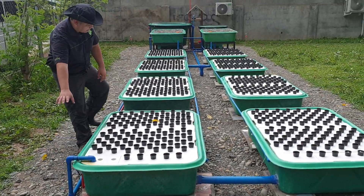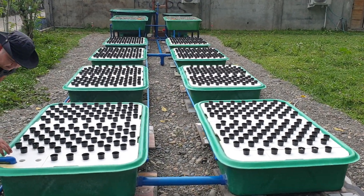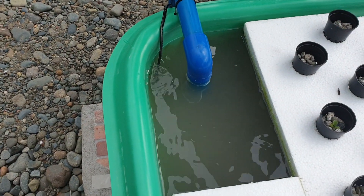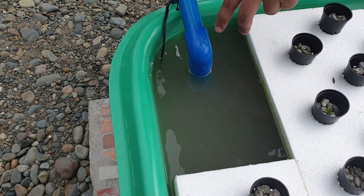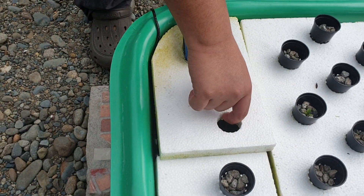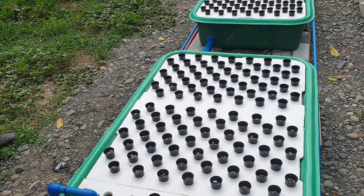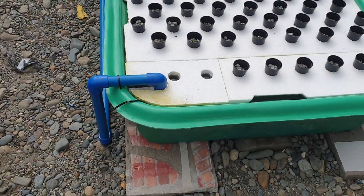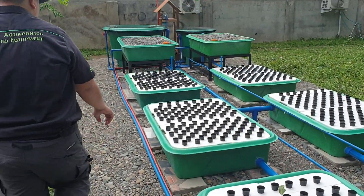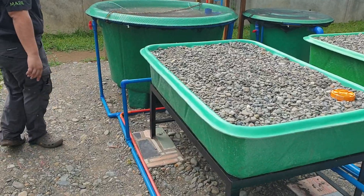This is the sump where the pump is located. The water is still murky because we added gravel, but in a week it will clarify. This is a small submersible pump which pumps water from the sump back to our fish tank over there. This is the pipe that connects to the fish tank.